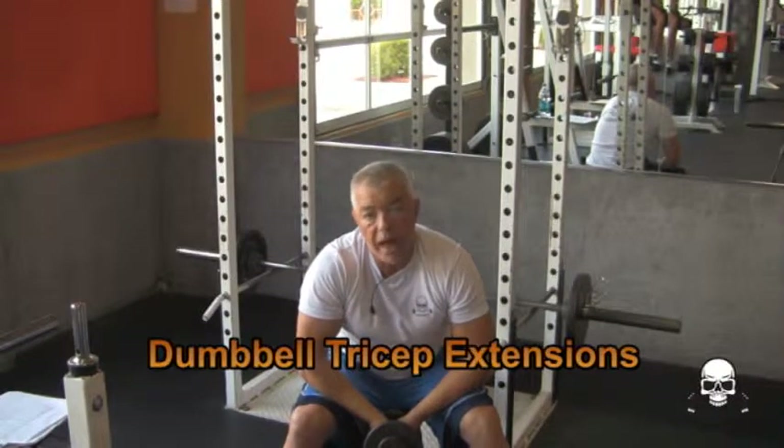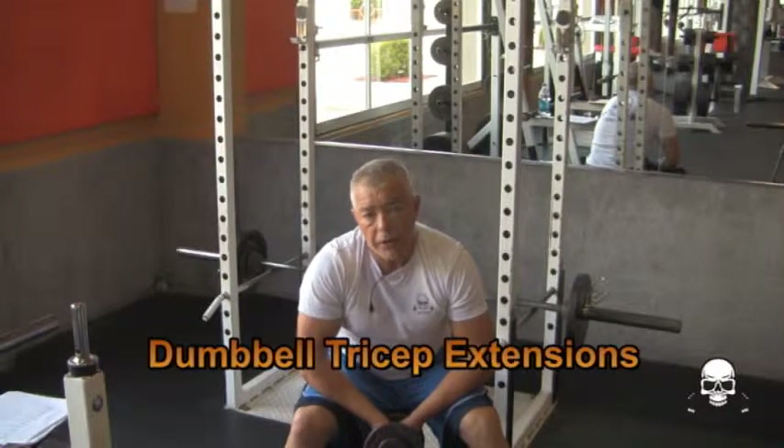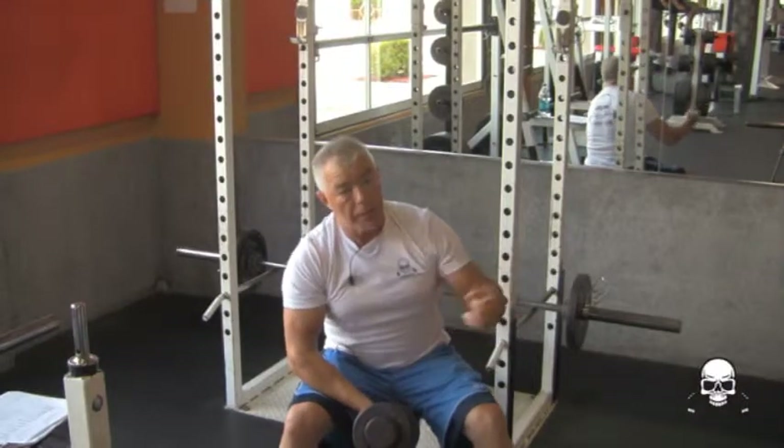Hello, my name is Dewey Flowers. What I'm going to show you how to do is tricep extensions with a dumbbell. Dumbbell tricep extensions.